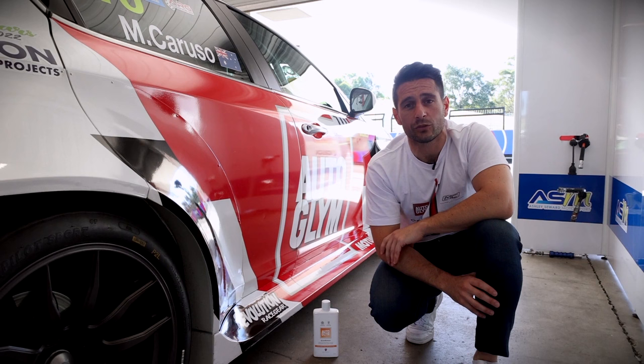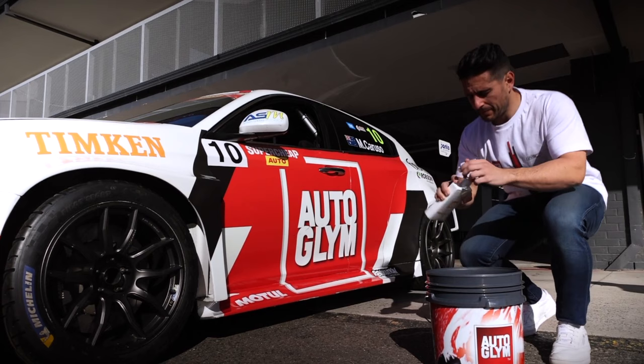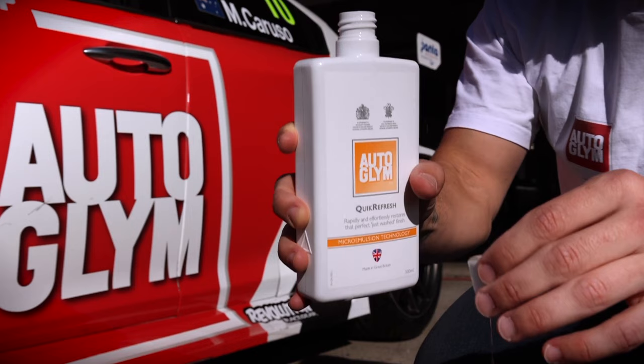Quick Refresh is perfect for getting that clean car feeling quick and easy without the need of a hose — just a bucket of water and a few capfuls of Quick Refresh.